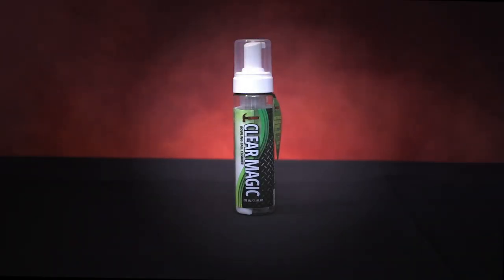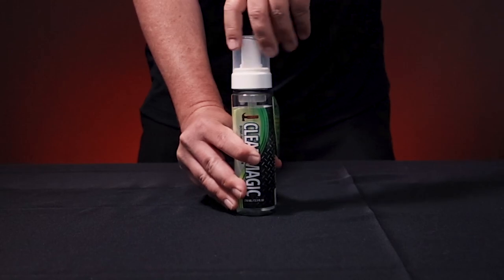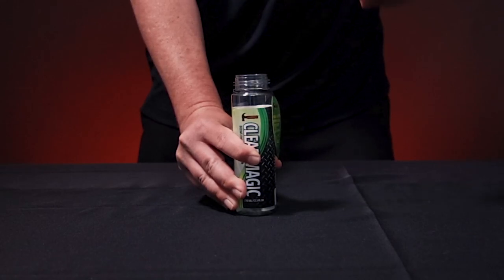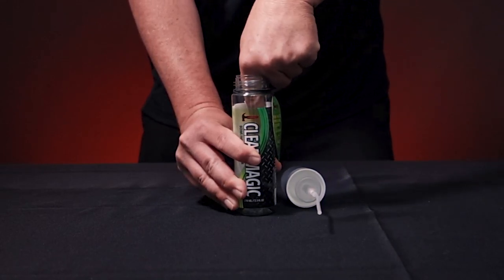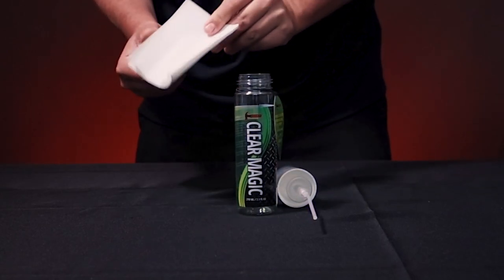Introducing the most innovative plant-based cleaner to hit the bowling world: the Hammer ClearMagic Bowling Ball Cleaner. The first and only bowling ball cleaner to come to you in a convenient dissolvable sheet. This plant-based ball cleaner will give you amazing cleaning power without harming the environment.